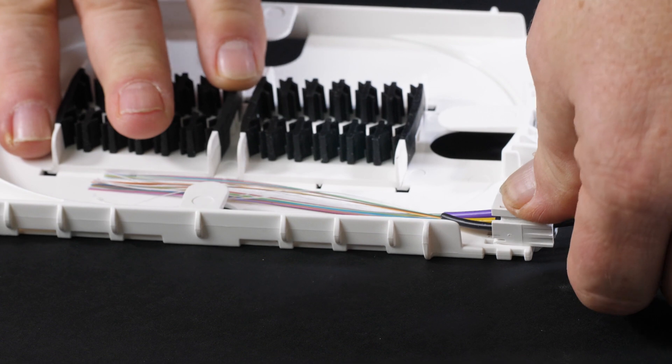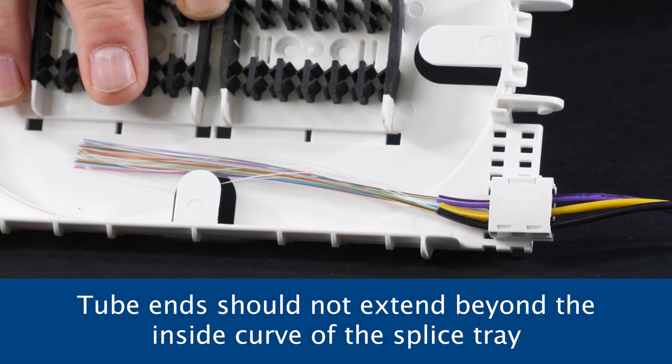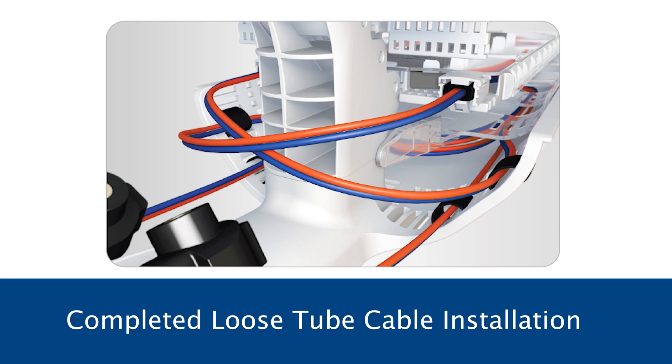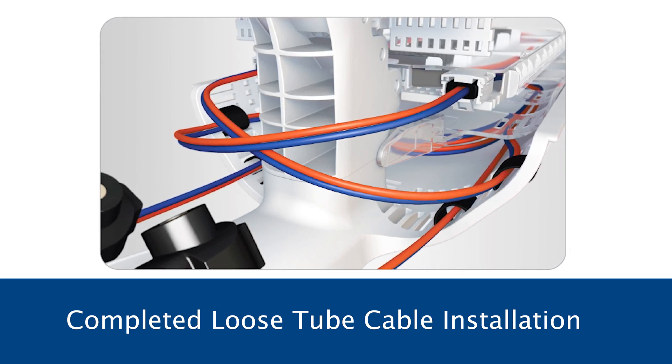Close and fully engage the cover on the clip latch. Make sure the tubes do not extend beyond the inside curve of the splice tray as noted in the instructions. The installation is completed by securing the tubes to the basket with the supplied velcro or tie wraps.